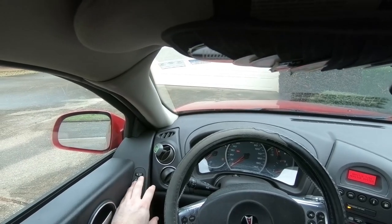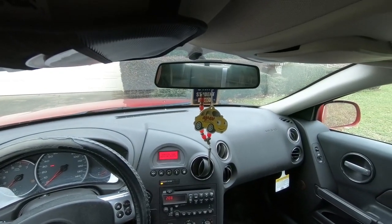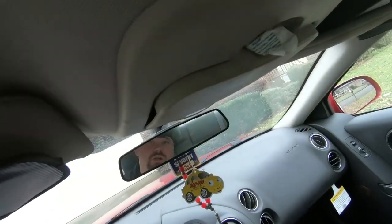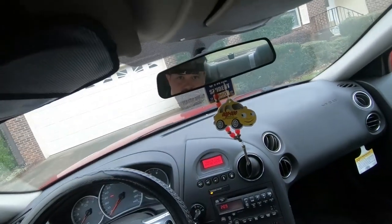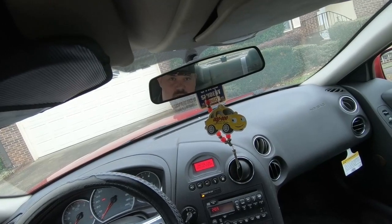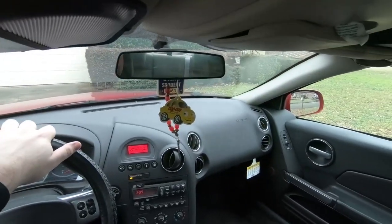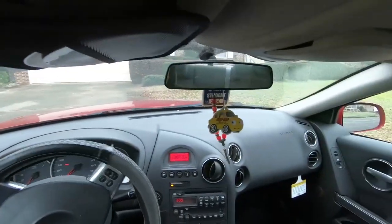Gotta change the mirror orientation because I was not the last person to drive this car. Changing mirror orientation. I'm trying to figure out how I should not look like a total moron while using this, because this head strap thing is really weird. Now we've got all that situated. Let's see what we can do.